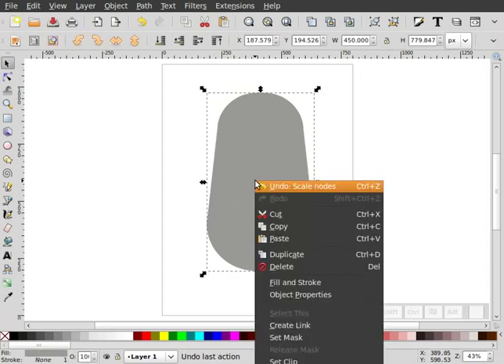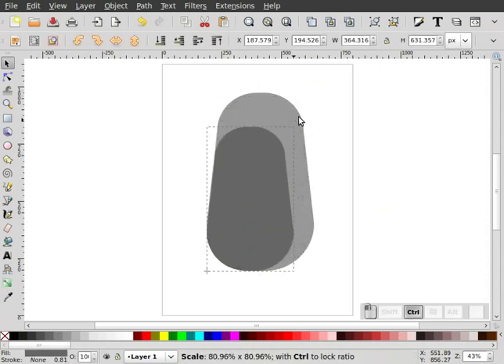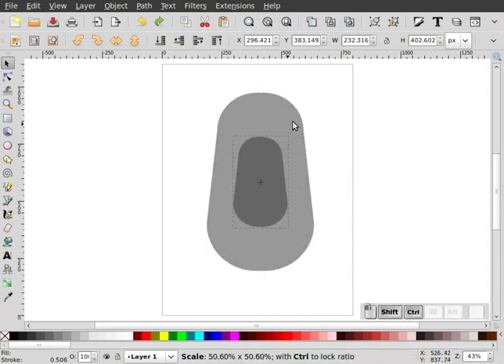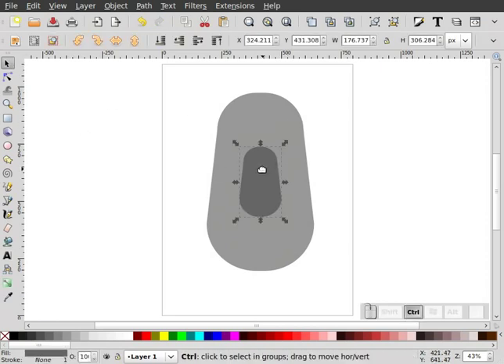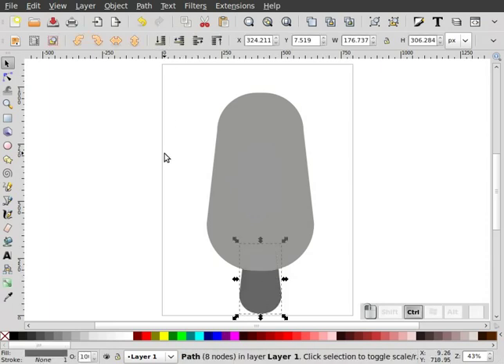Now what I'm going to do is right-click on this and duplicate. We'll give this a little bit of a different color. I'm going to hold my Control-Shift key down and scale this, then hold my Control key down and move it down here. That's going to be our popsicle handle, our wooden piece.